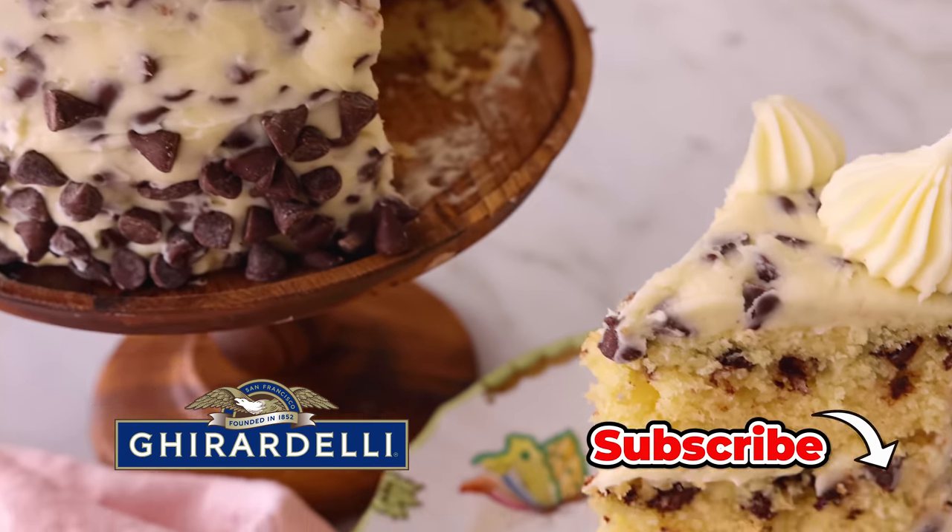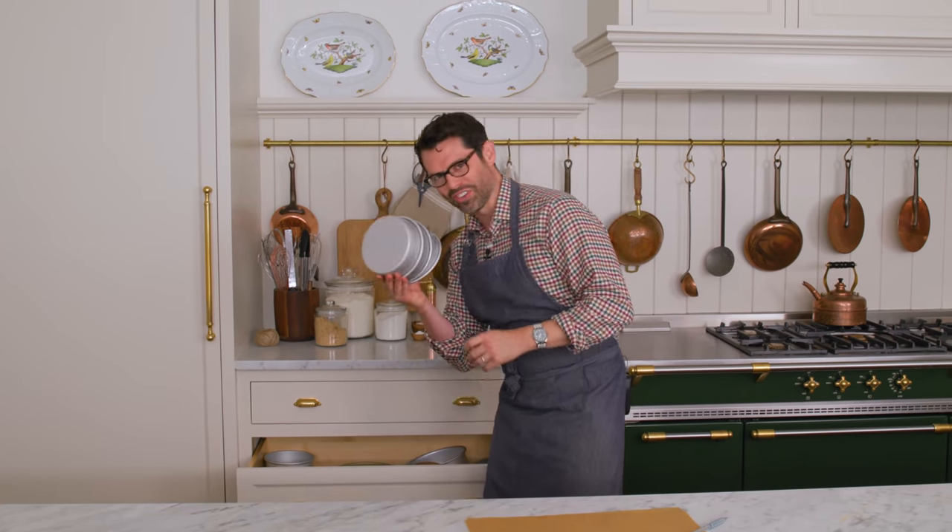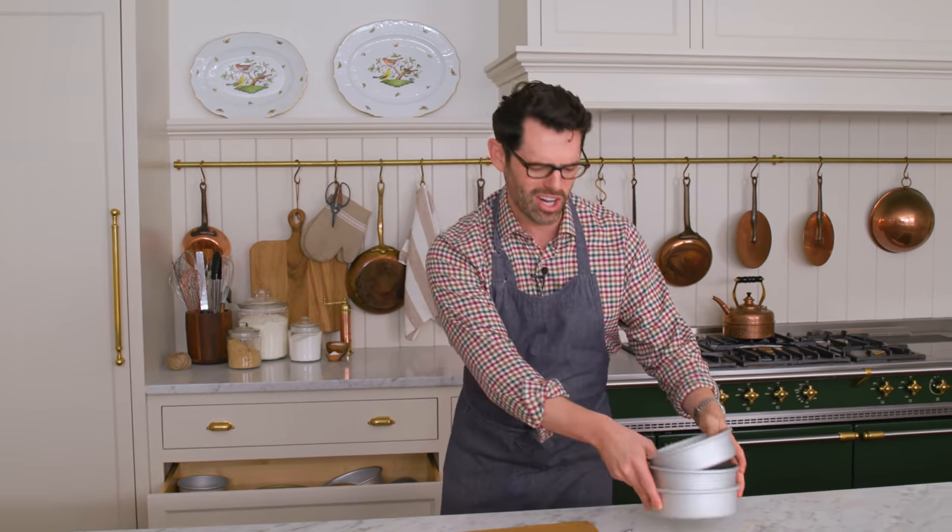Thanks to Ghirardelli for sponsoring today's video. First off, set that oven to 350 and let's grab some cake pans. You can use three six-inch pans or two eight-inch pans — it's up to you. I'm using three six-inch pans because I haven't made a cute little cake in so long.